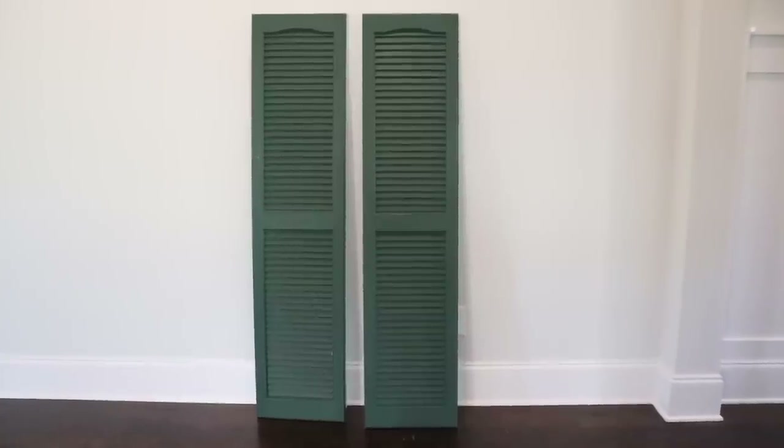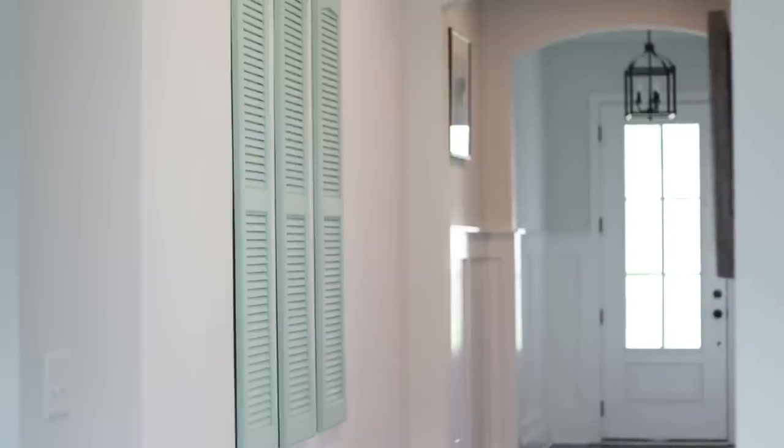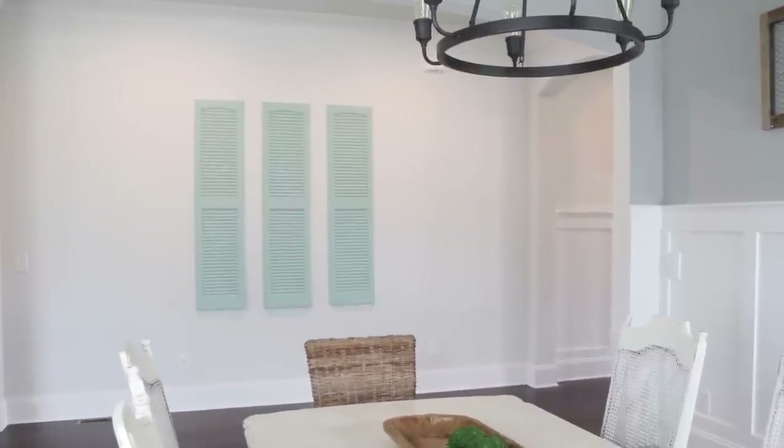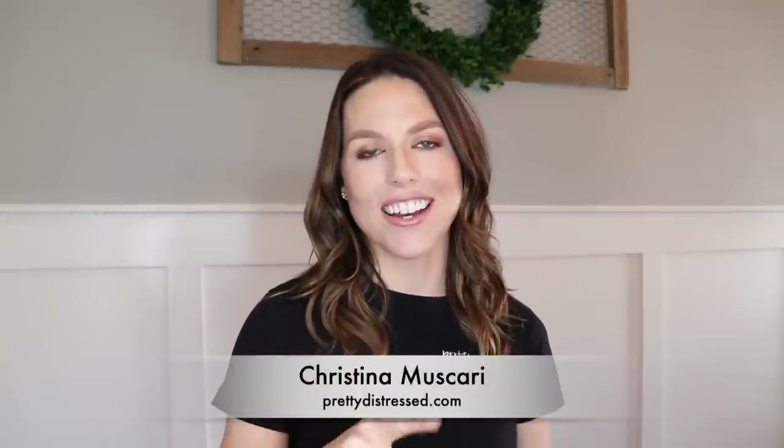Here is what we started with — the plain vinyl shutter — and here is what it looks like now. I am absolutely in love with this product; it totally transformed these regular old shutters into a really beautiful piece of art I can display in my home. This product is super easy to use — I think it's great for a beginner who's never even worked with paint before. There aren't a lot of steps and Dixie Belle makes it super easy. Thanks for watching all the way to the end; subscribe before you leave, visit prettydistressed.com to see more of my work, and happy painting — I'll see you next time!